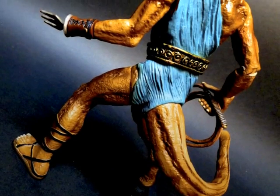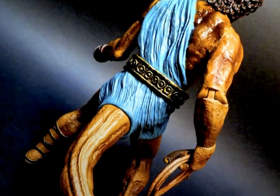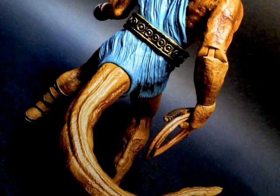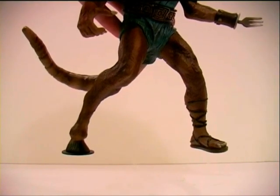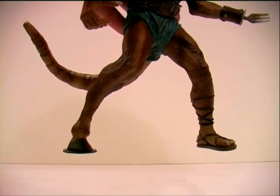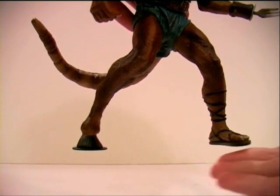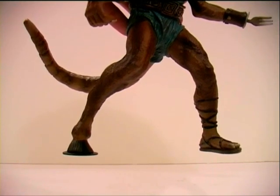In pre-release publicity photos of this figure it was pictured with a display base, which, when released, it came without said display base. Which is a shame, because having one of his feet being a hoof, it does decrease the surface area of his feet, making it a bit harder for him to stand balanced.